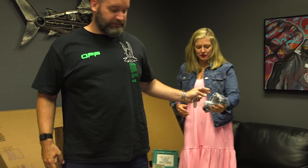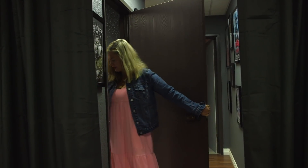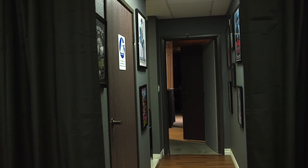You gotta bring the lube. You bring the lube — lube, yeah. I'm excited. Let's do this aqua-sensitive. Yeah!